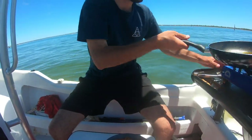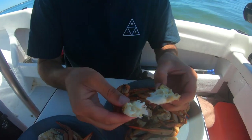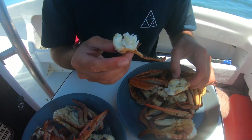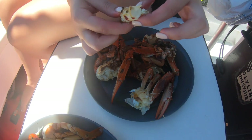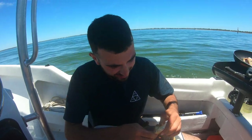Sensational. The taste test — so good. What a way to start the crab season. That's it for another episode. Like and smash that subscribe button. I'll see you in the next one.